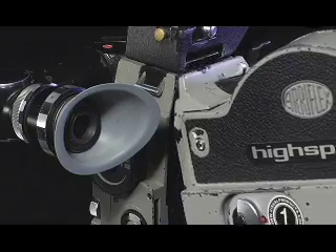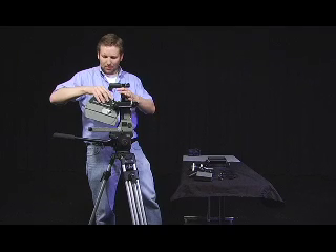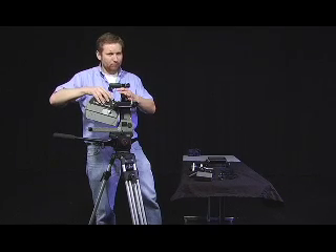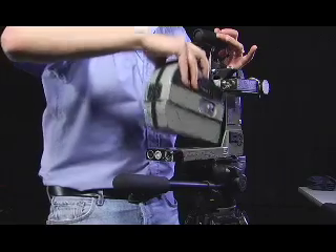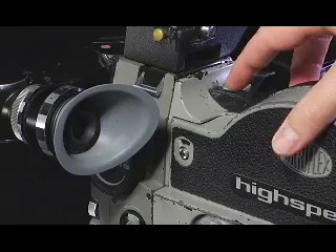Now I'm going to attach the magazine to the camera body. This crossbar here corresponds with an opening on the camera body. I'm holding it at about a 45-degree angle, and then firmly — not too hard but not too soft — I drop the magazine into place. The last thing I'll do is lock it with the small lever on top of the magazine.